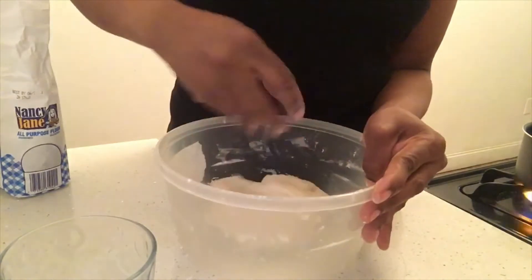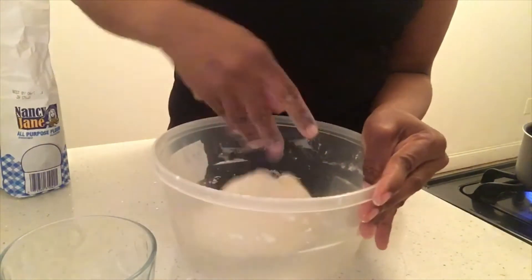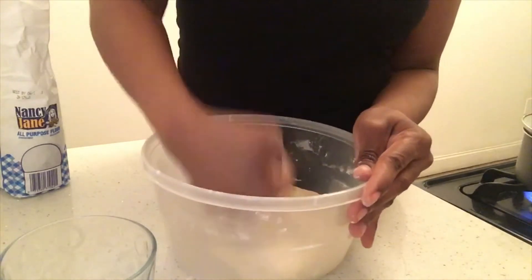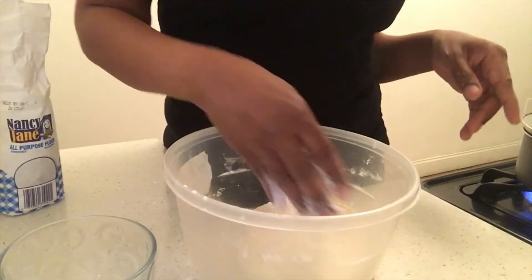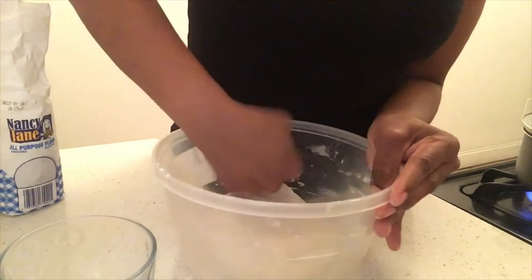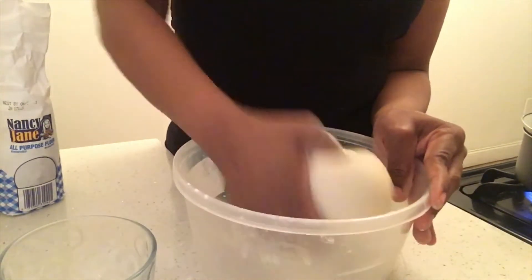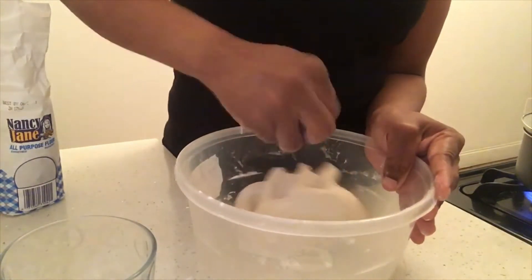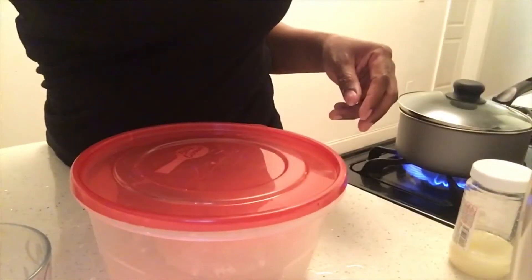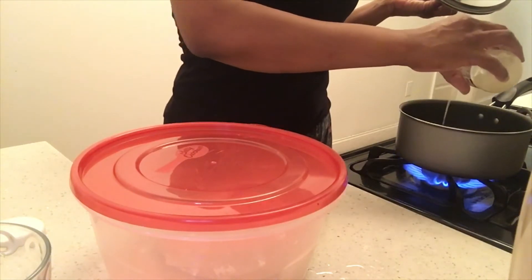It should be good now. Just let it sit until the water starts to bubble. When the water bubbles, just put some foil on this part so the dumplings won't stick once it's boiling.